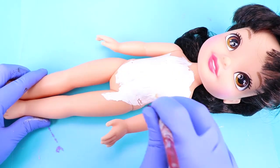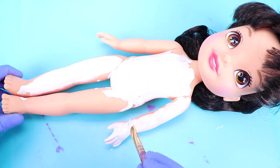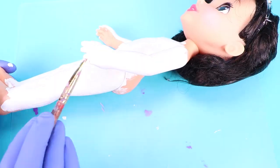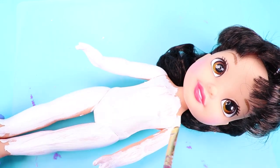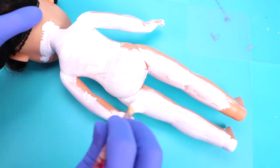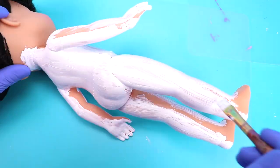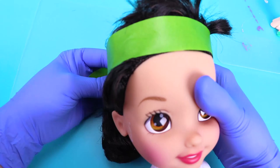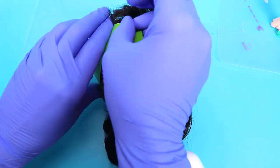First, I painted her whole body white. I taped back her hair with painter's tape and I painted her face white as well.